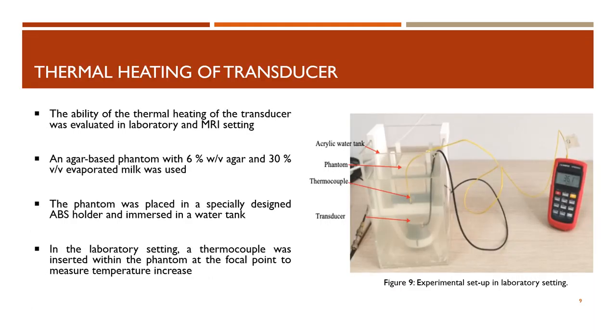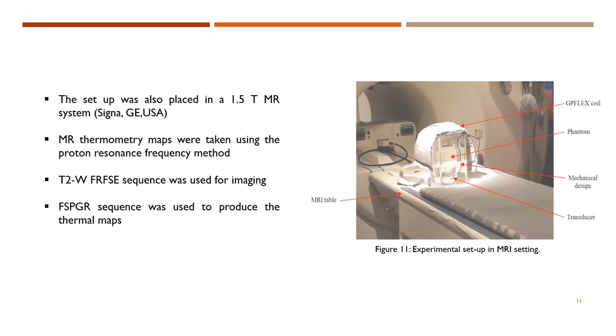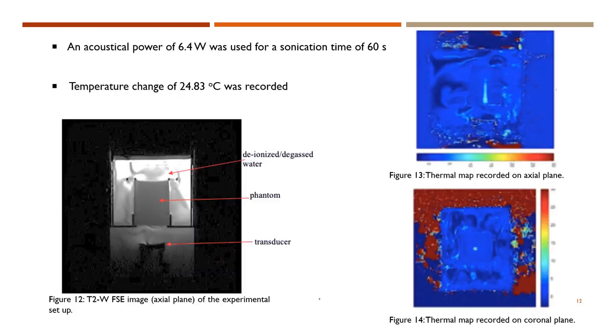The ability of thermal heating of the transducer was also evaluated in both a laboratory and MRI setting. To achieve this, an agar-based phantom was used. The phantom was placed in a specially designed ABS holder and then immersed in a water tank. In the laboratory setting, a thermocouple was inserted within the phantom at the focal point to measure temperature increase. As seen in the figure, different acoustical powers were used for a sonication time of 30 seconds, with a power of 22.3 watts causing a temperature change of 34.5 degrees Celsius. The setup was also placed in the 1.5 Tesla MR system. Therefore, MR thermometry maps could be taken using the proton resonance frequency method. An FSPGR sequence was used to produce the thermal maps, whereas a T2-weighted FR-FSE sequence was used for imaging. The use of an acoustical power of 6.4 watts for a sonication time of 60 seconds resulted in a temperature change of 24.83 degrees Celsius.